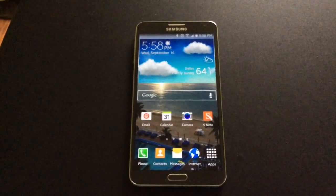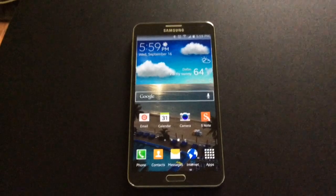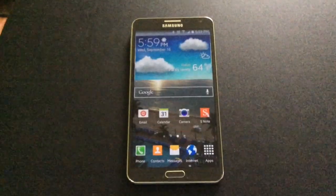Hello, this is Erica and today we're going to learn how to access hands-free mode on an Android device. This is the Note 3 by Samsung.